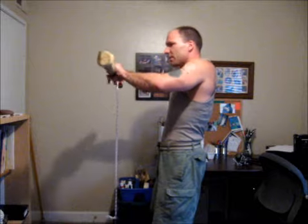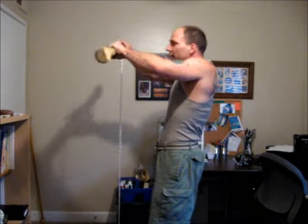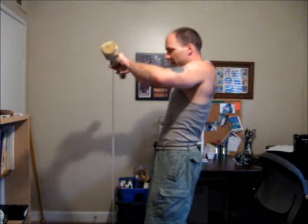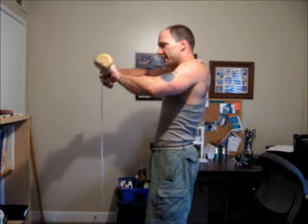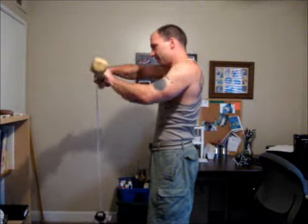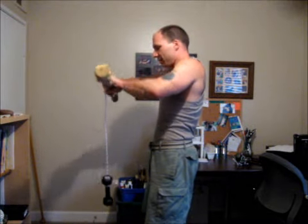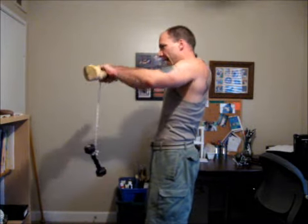You can do this sucker with a milk jug with some water in it, a water bottle that you find. Put some sand in it and tie that to your rope and just blast the sucker up. And when you're letting that weight down, control it — don't let it just slip through your hands. This is getting your shoulders, everything.